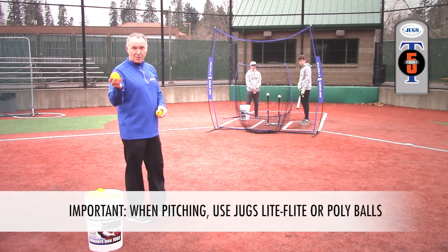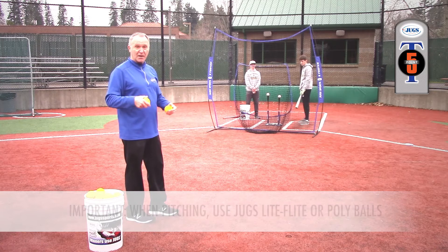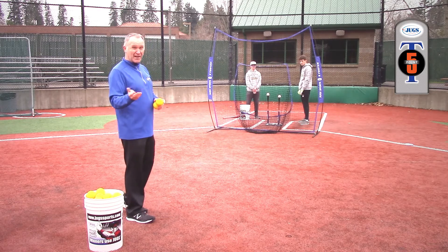I'm going to be throwing pitches, and I'm either going to throw the ball inside or outside. If I throw it in, they're going to call 'in' and then they're going to pull it. If I throw the ball away, they're going to say 'away' and they're going to hit it opposite field.